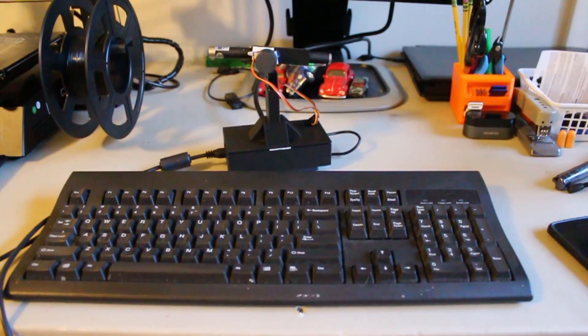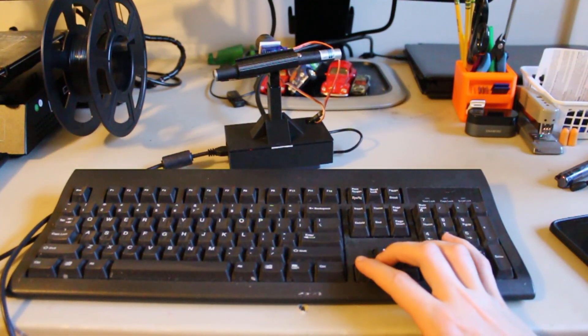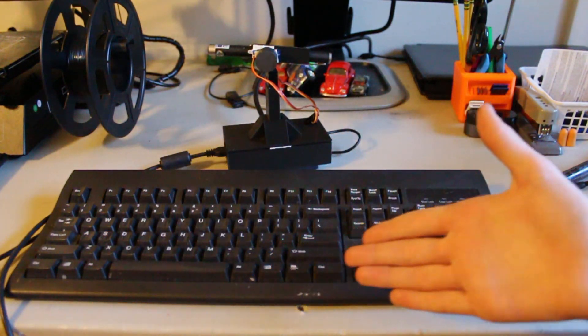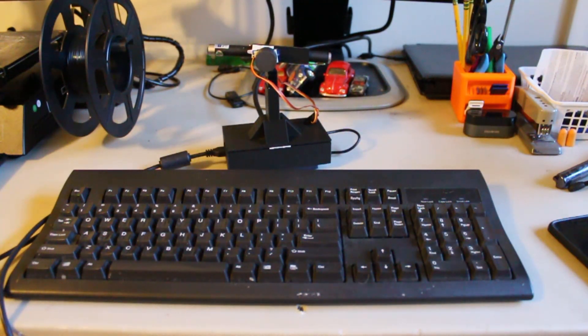Originally, the code made the servos move in a predetermined pattern, but that wasn't very entertaining or functional, so I modified the code to allow the servos to be controlled by a keyboard. The servos are controlled by the arrow keys on my janky 1999 Dell keyboard that I literally found in a trash can.